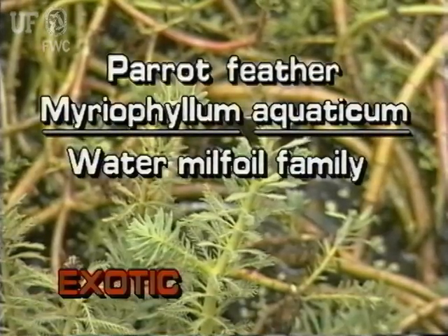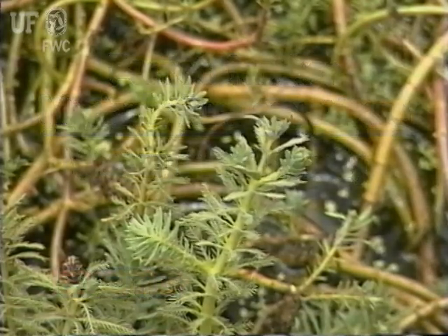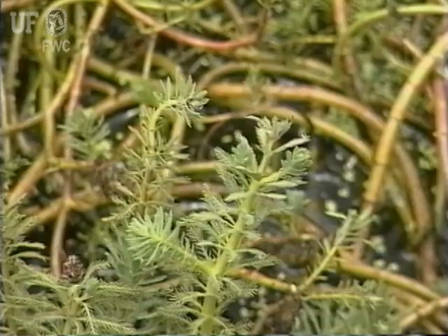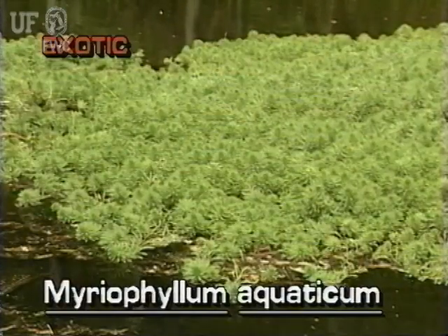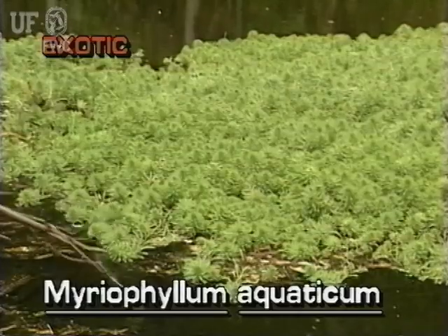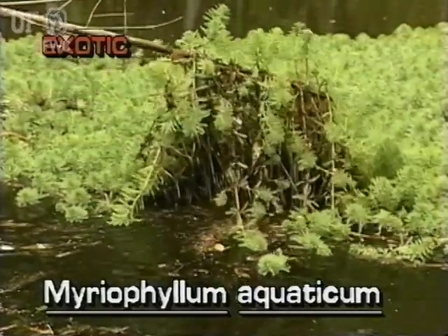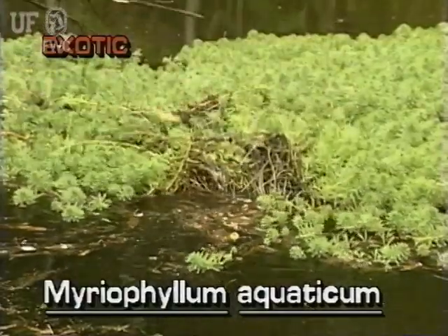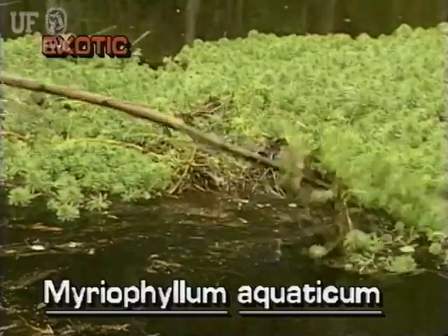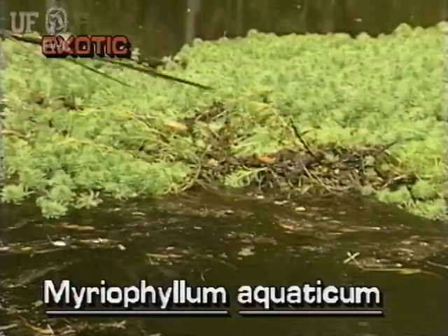Parrot Feather, Myriophyllum aquaticum, is not native to Florida. It's easy to see why this immersed aquatic plant is called Parrot Feather — its delicate, feathery, bright green leaves grow in profusion in or out of the water. It is believed Parrot Feather was introduced as an aquarium plant, and it is now found in fresh waters throughout the state.